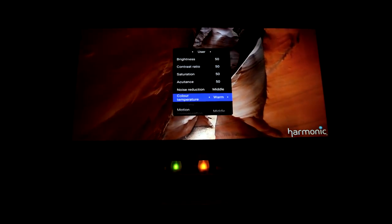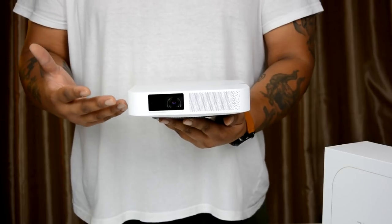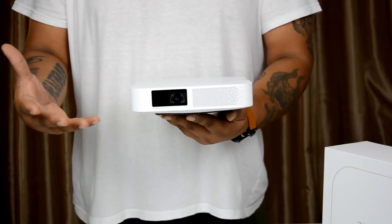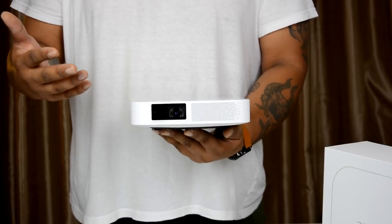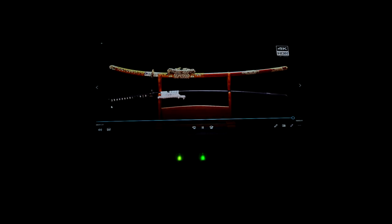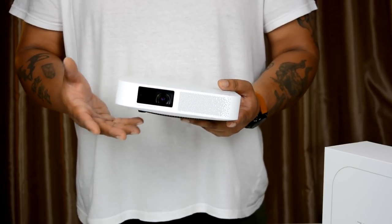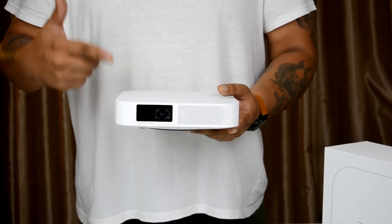The amount of settings this projector offers gives you a lot of room to correct for your environment — whether you're using a white screen, a gray screen, or anything else. If you've got a question, feel free to leave a comment and I'll do my best to answer. Also, remember the giveaway is still open — win a projector, details in the video description. Overall, this is a great portable projector at this price.